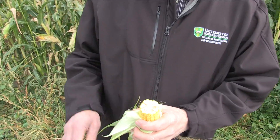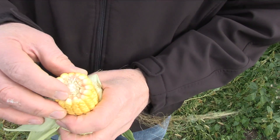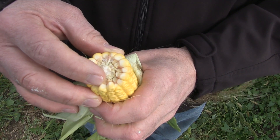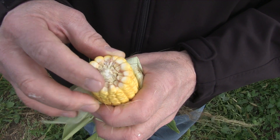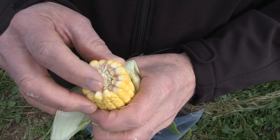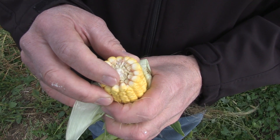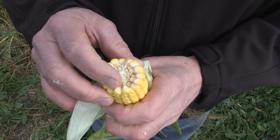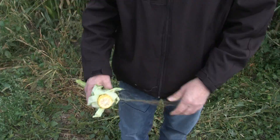Let's look at the cob here — this crop is getting close. It is getting very close. We're suggesting it's nearly half milk line. Here's the line as it moves towards the end of the kernel — probably another seven to ten days and it would reach half milk line. We're here on September 7th today, and in the next ten days we're going to see a killing frost, so this corn is going to reach just the right maturity for grazing. The farmer did very well here.